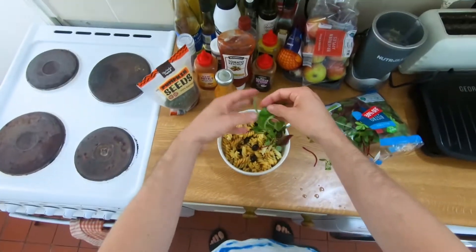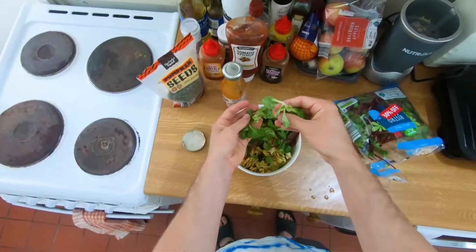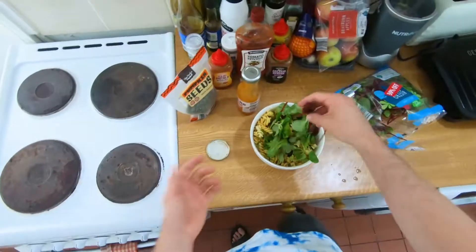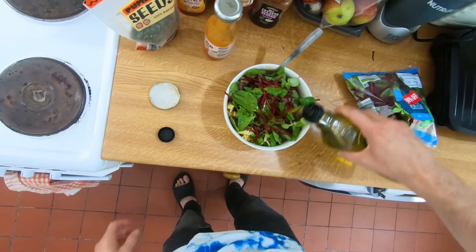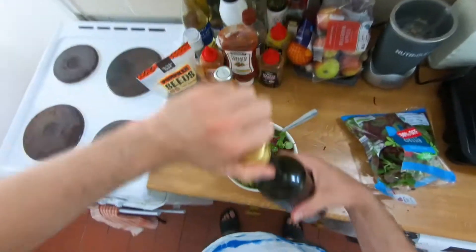I'm just gonna reiterate again that I'm clearly not a chef — this is just me having fun in the kitchen making whatever food I make and hoping that other people find it somewhat interesting. Some salad on top, now let's grab some olive oil — a good amount.